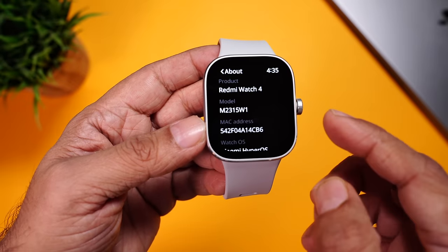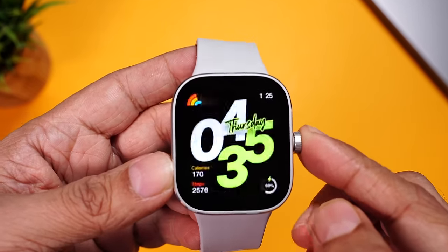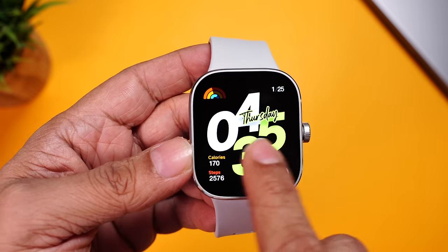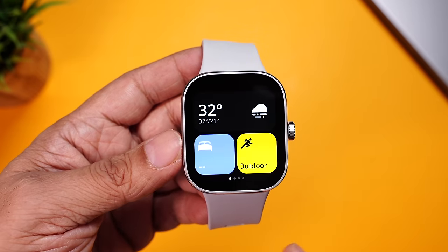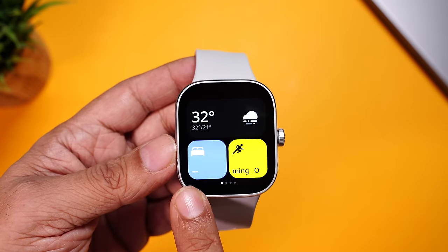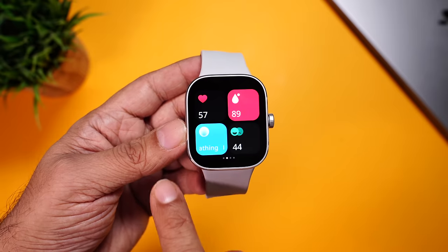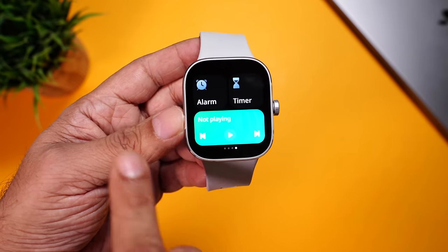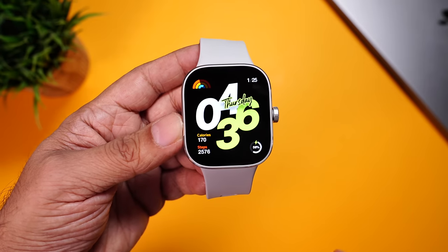If you go into the about section in settings, you can see it's running Xiaomi's HyperOS, and the benefit is you now get a true 60Hz refresh rate — buttery smooth and extremely well optimized for this watch. If you swipe right, you can see it has a widget-style interface. You can see the weather, sleep tracking, outdoor running can be activated directly from here, heart rate, SpO2, breathing patterns, stress tracking, your 7-day progress, alarms, timer, and music that's playing — everything can be adjusted instantly.